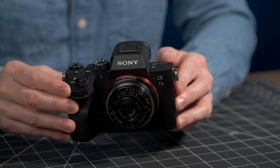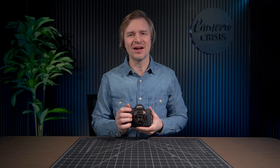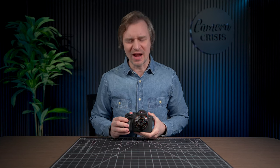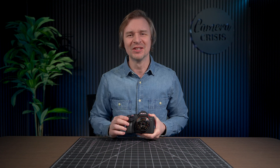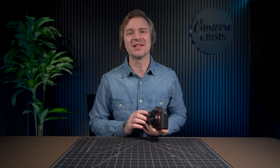Here is my Sony a7 III. When it's mounted — look at that right there. It made my a7 III look like a sexy beast. I just love the way this looks, even on an a7 III that nobody raves about as a beautiful camera. It looks beautiful to me with this lens attached. Just wait till I put it on my Fuji.